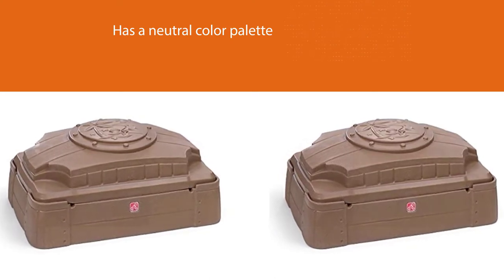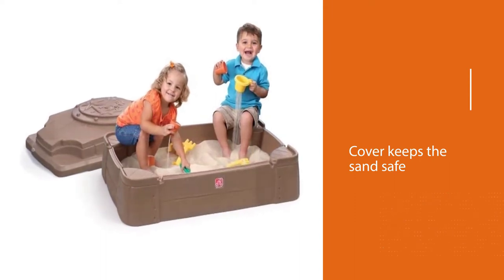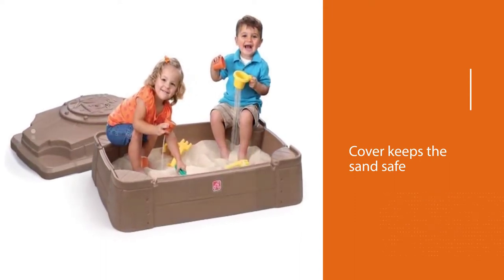The budget-friendly Step Two holds up to 200 pounds of sand. This play setup weighs only 13 pounds.